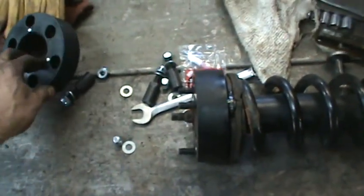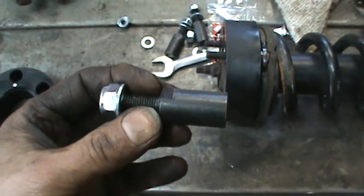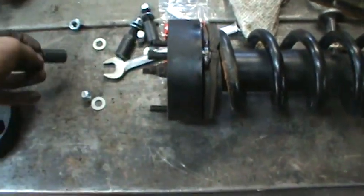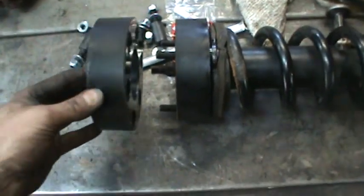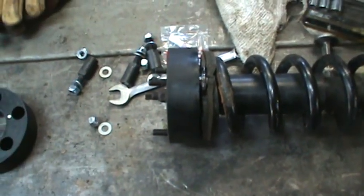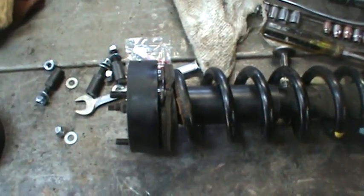I got the three spacer standoffs onto the original studs and cranked them down. I cleaned up the threads because they were pretty tight with Loctite, then tapped on the rubber bushing. The next step is to see if I can get that whole structure back up inside the car, because now it's two inches taller.